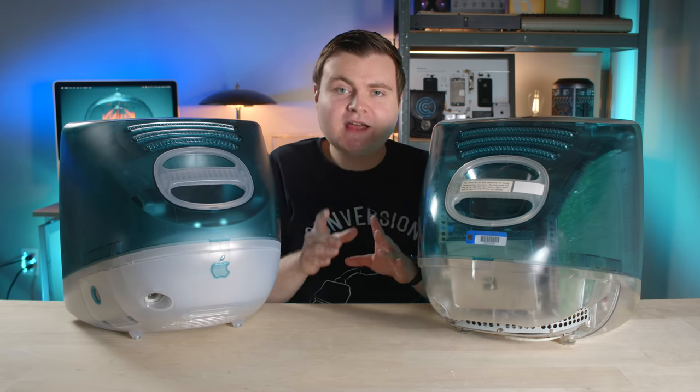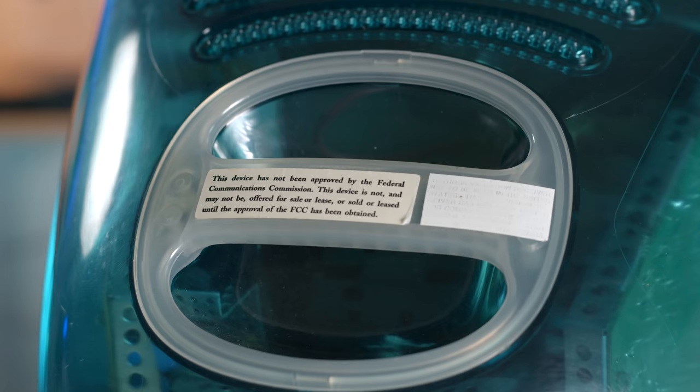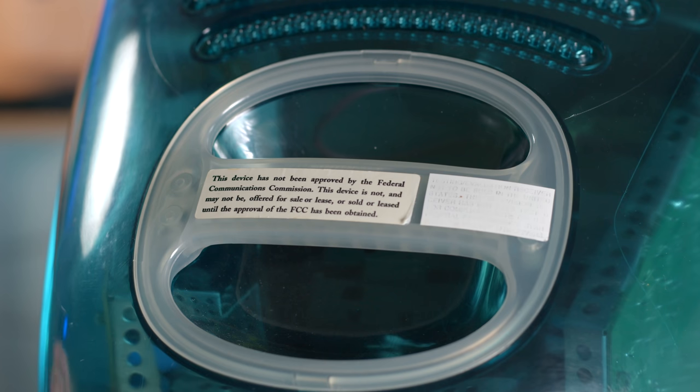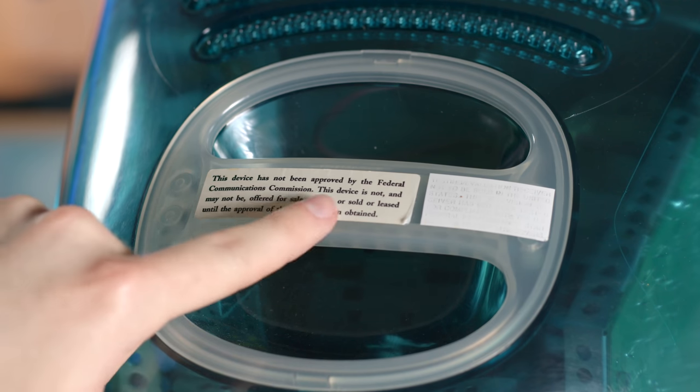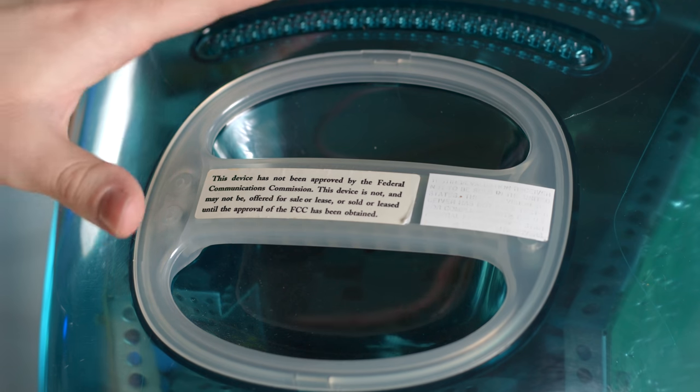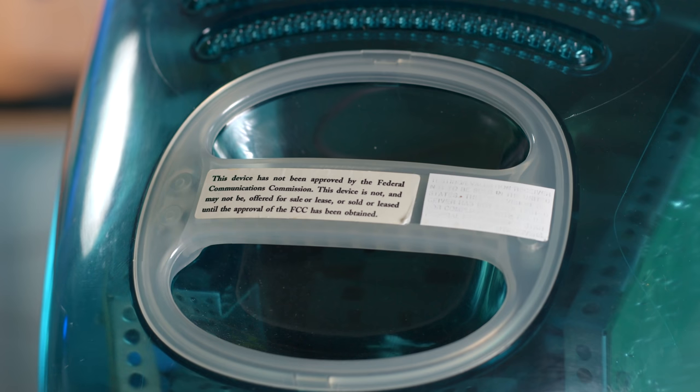Let's take a look at some of the smaller details and then we'll open it up and look at that yellow logic board. Here's one of the stickers I was hinting at earlier. Remember the EMI shielding discussion? This is the warning saying this thing might cause problems — it has not been certified yet, has not been approved by the FCC, can't be sold, can't be offered for sale or lease until FCC approval has been obtained, which they eventually did. There's also this sticker, which is really faded, but it mentions a television receiver and that it's not available for sale in the U.S. because it hasn't been certified — probably referring to the video circuitry components that are similar to a TV and could cause interference if not shielded properly.